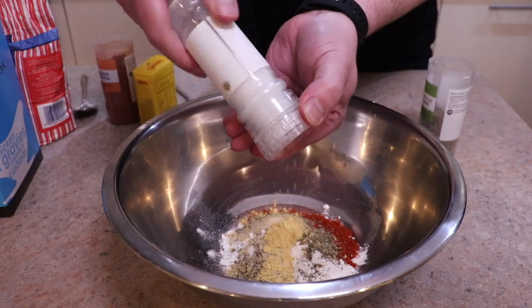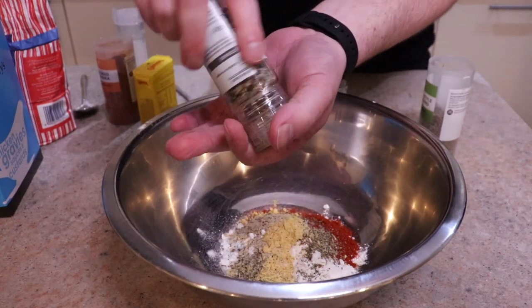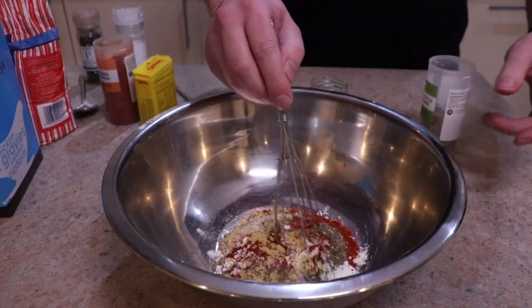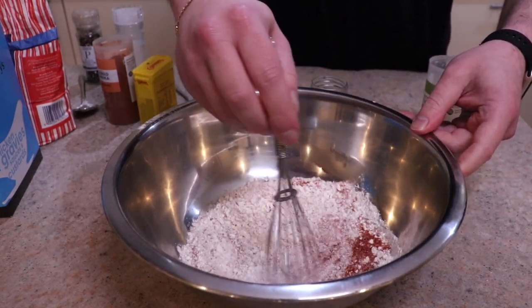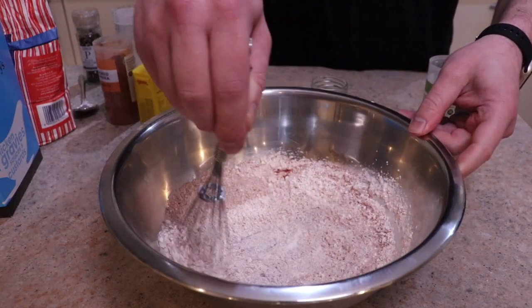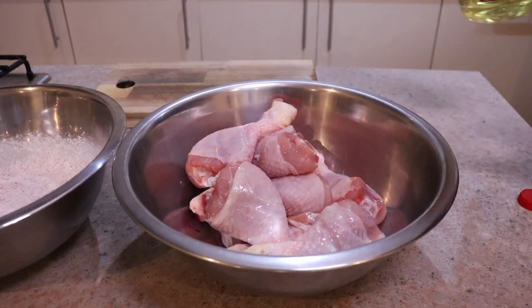Add about five grains of salt and around 20 grinds of black pepper — possibly more, because we want lots and lots of pepper. Then get out your whisk and give this a nice whisk so that all of the spice mix, corn flour, and plain flour are nicely combined and uniform all the way through.